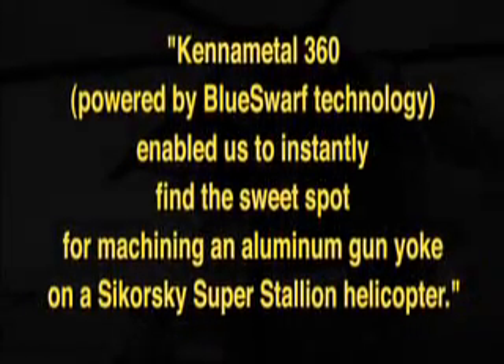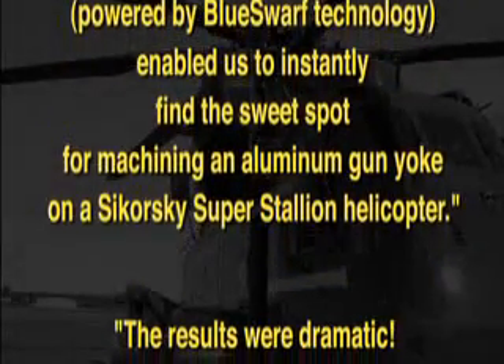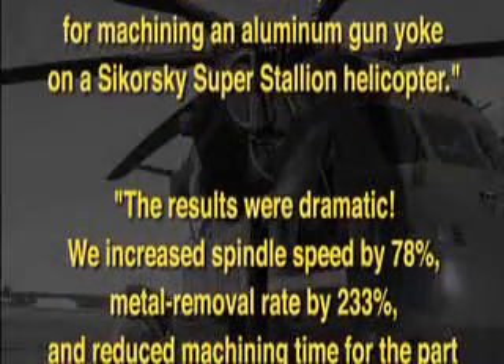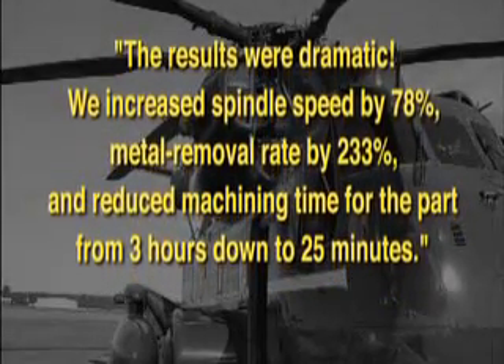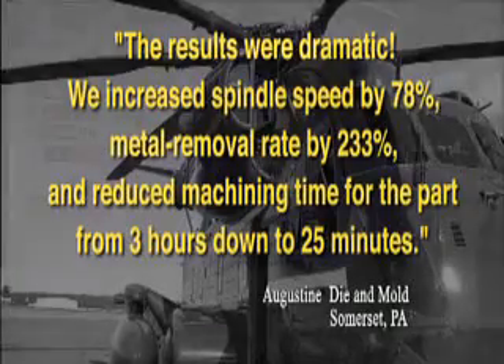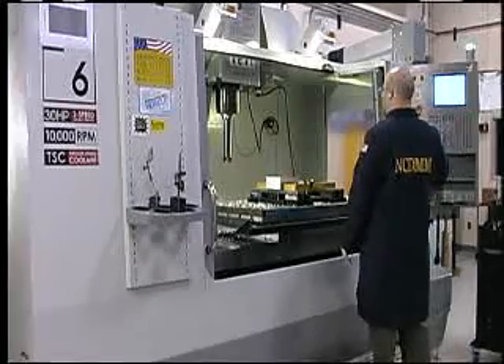Enabling faster machining, higher productivity, improved quality, longer tool life, and dramatically reduced cost per part. Kennametal 360 enabled us to instantly find the sweet spot for machining an aluminum gun yoke on a Sikorsky Super Stallion helicopter. The results were dramatic: we increased spindle speed by 78 percent, metal removal rate by 233 percent, and reduced machining time for the part from three hours down to 25 minutes.